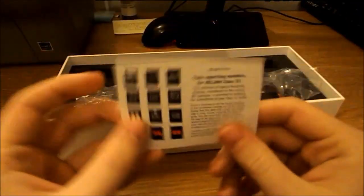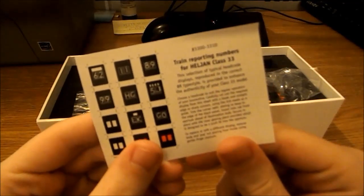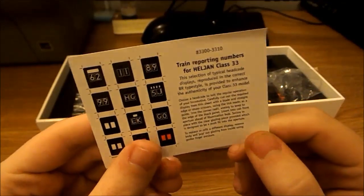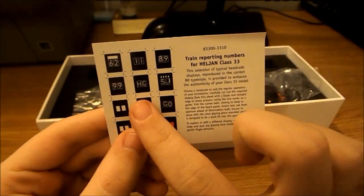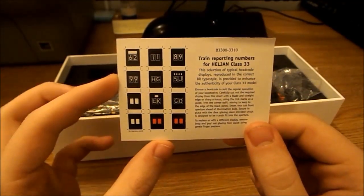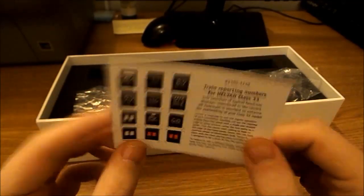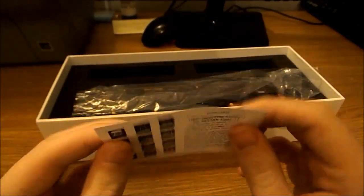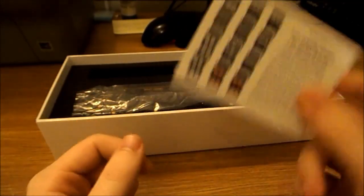These are the train reporting numbers, which is basically the headcode. You cut these out and put them in the middle of the two windows in the cab — it basically shows what the locomotive is doing, where it's going and so on. It's quite a nice little addition, although they are quite flimsy — it's only paper so they may wear out.